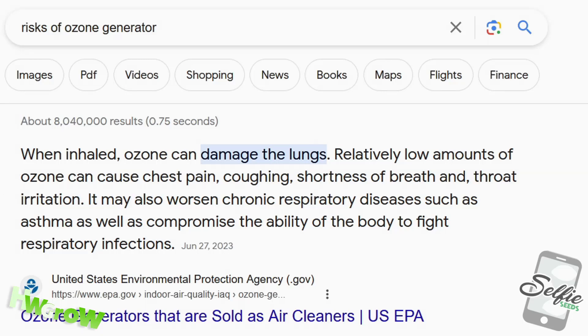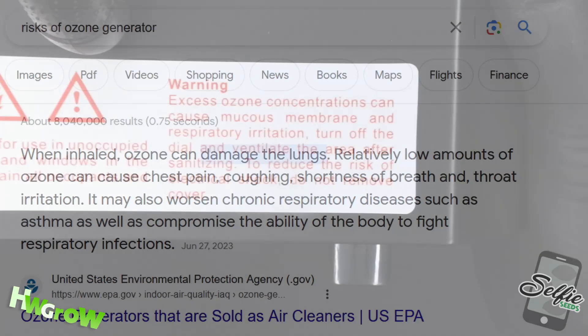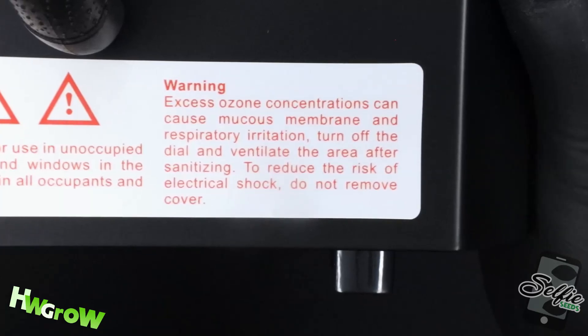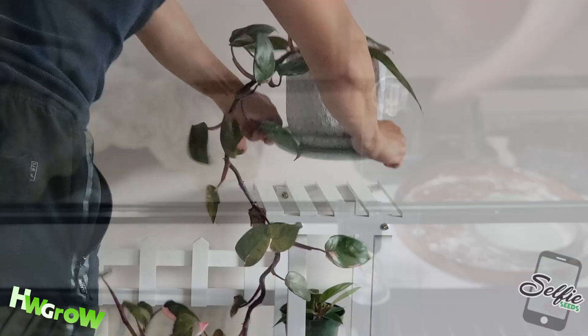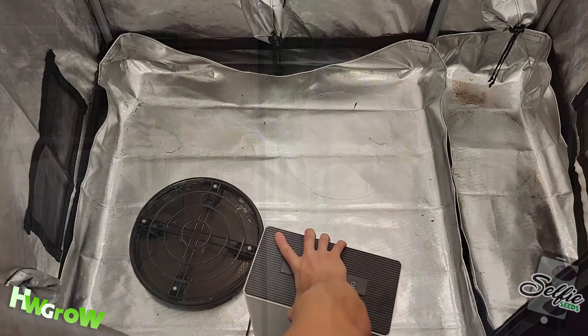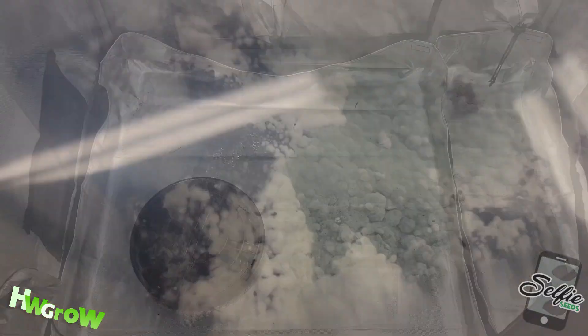Before I begin, I have to disclose the health risks involved. Warning: evacuate everything that's alive — that includes pets, plants, and most importantly, people — and all electronics before using the generator.